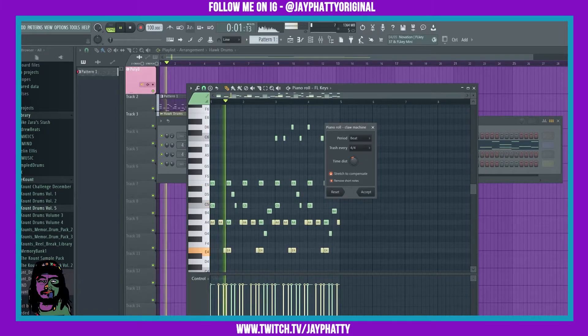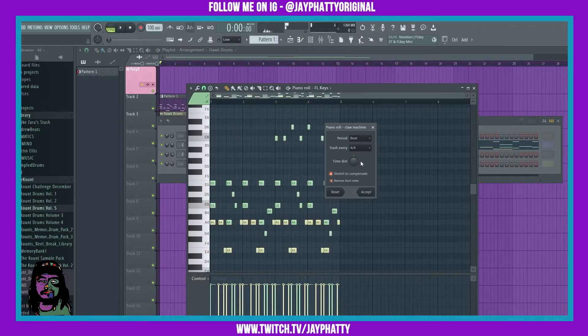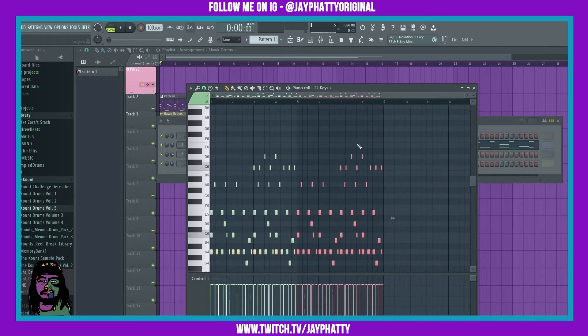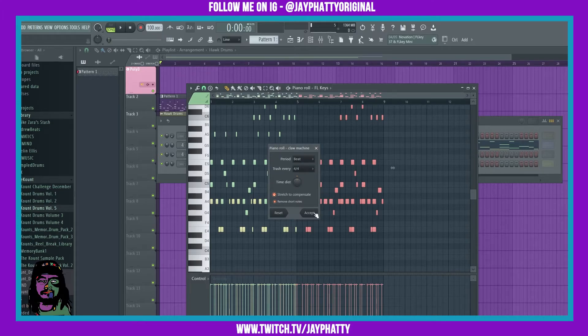I'm gonna actually just drag this over and have that be the second part over here. So it was Alt+W to get the shortcut — just put it on this and accept.